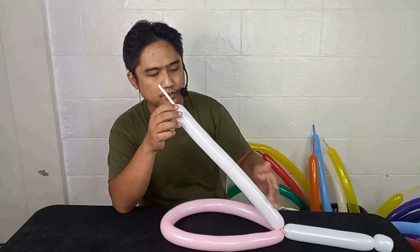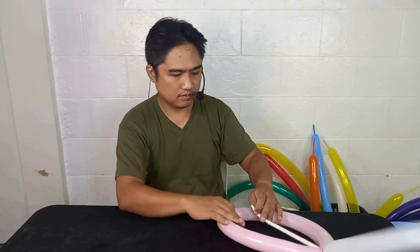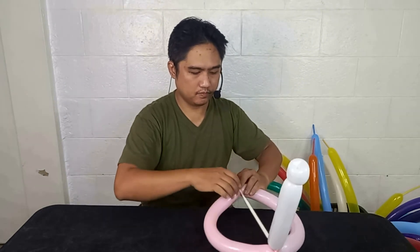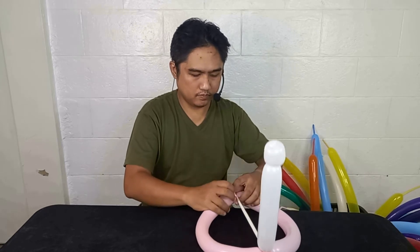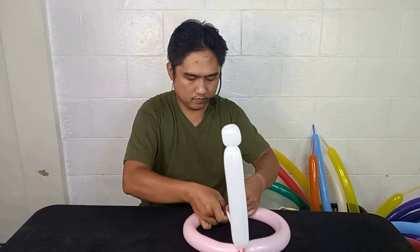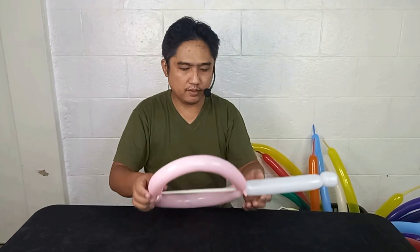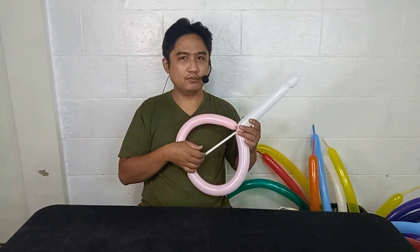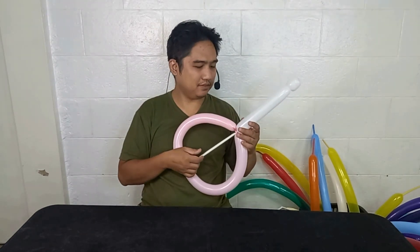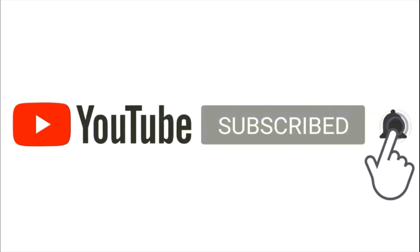Remove the whole portion of air inside, and wrap this around here. And now we have an instant guitar. Thank you so much — instant guitar!